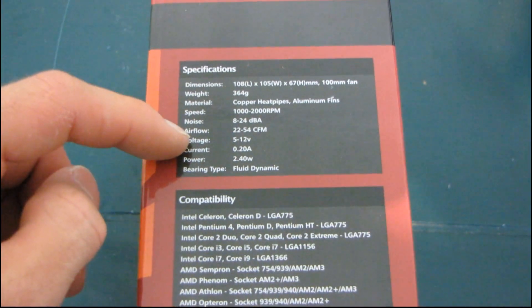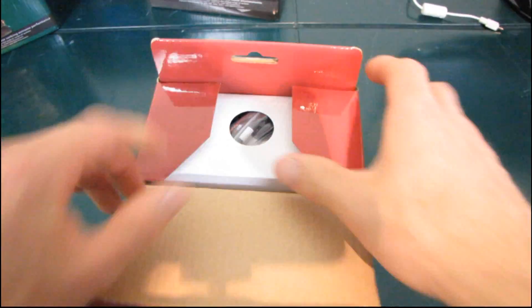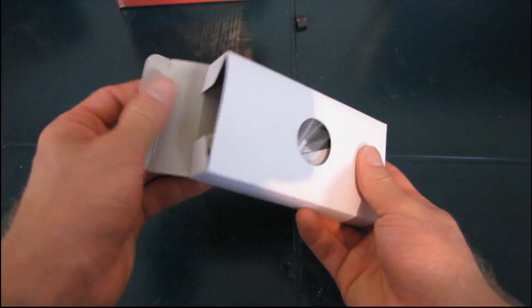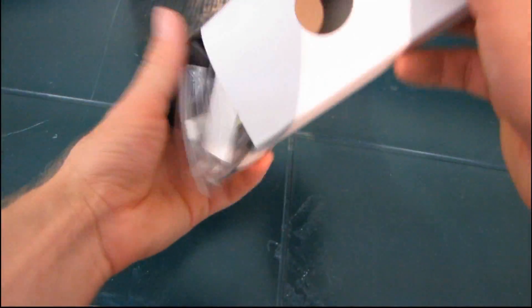Here are the specs. It's fairly lightweight, which is what you'd expect from an HTPC-optimized cooler. The accessory package comes in a much smaller box than the others.